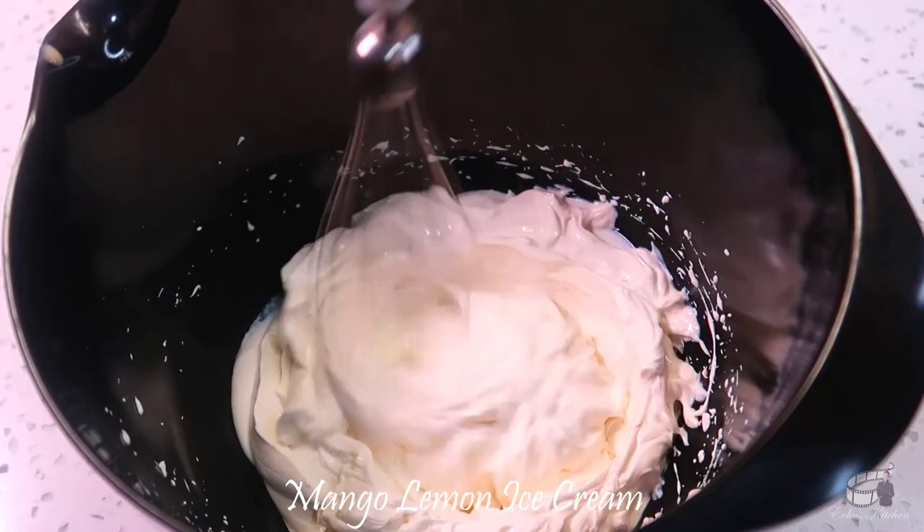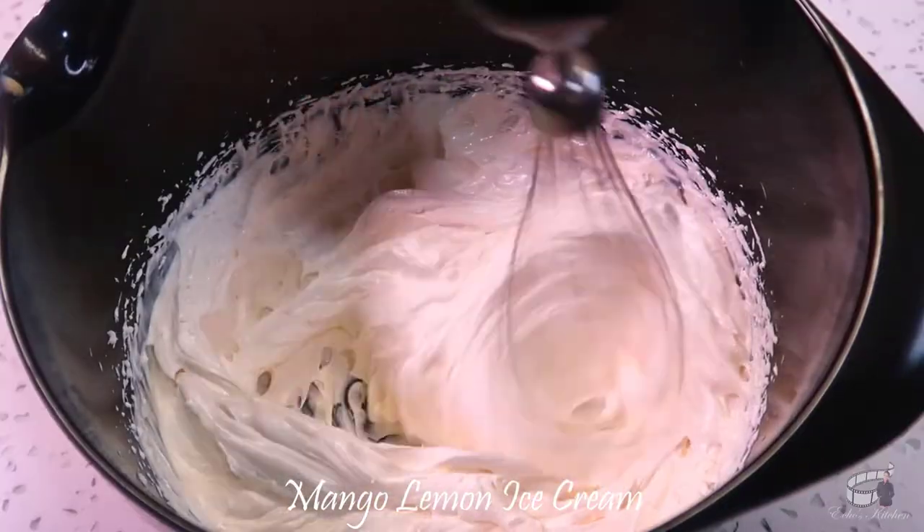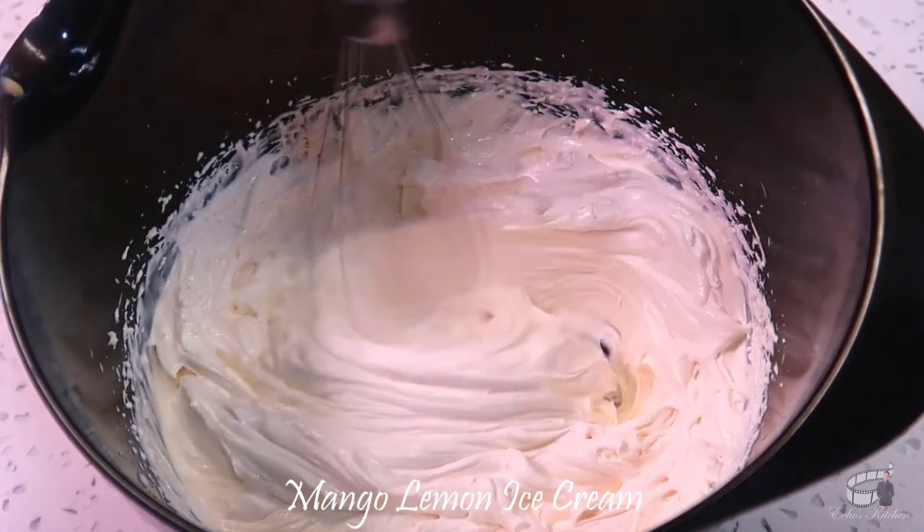In a separate bowl, whisk the heavy cream on high speed for about a minute until medium to stiff peaks form.